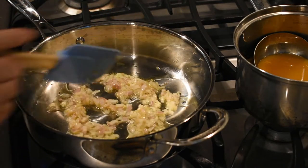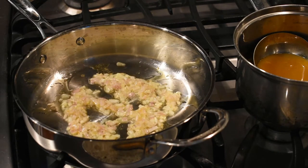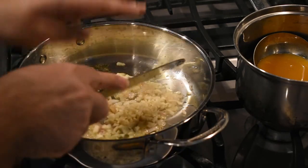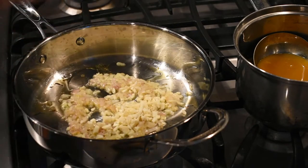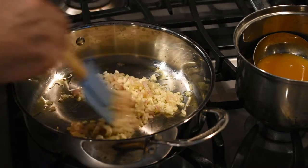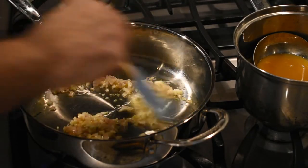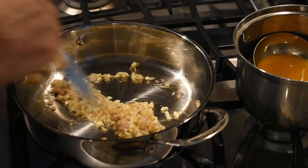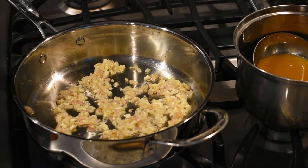Once the shallot is cooked, add in four to five cloves of garlic, finely chopped. We're making a garlic parmesan risotto so we want enough garlic to scare away any vampires and give it a nice garlic taste. Mix everything together and cook the garlic until it has just a little bit of color — not too much, we're not trying to burn it, just make sure it's completely cooked.